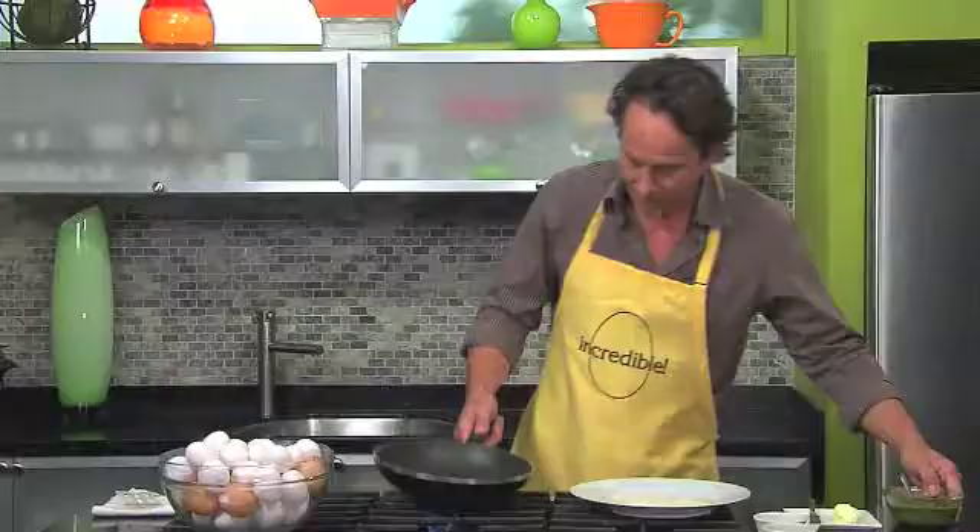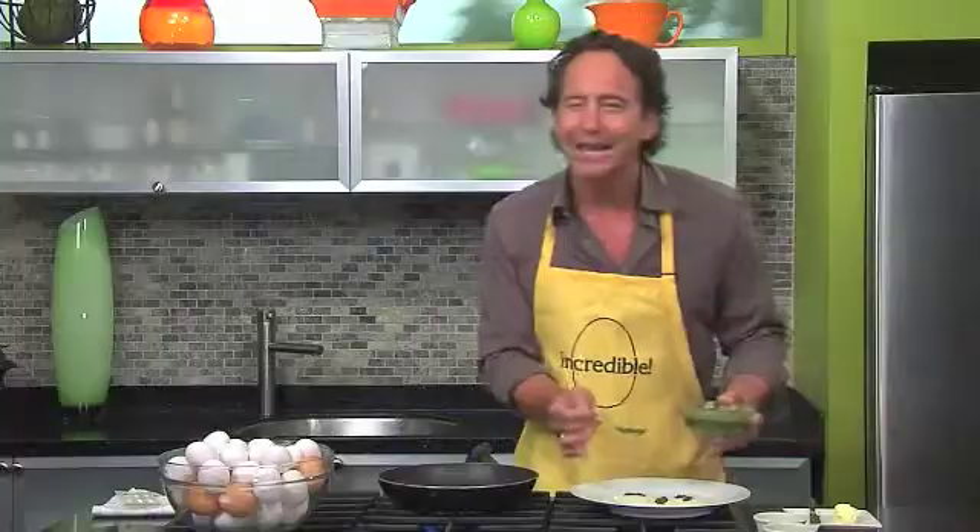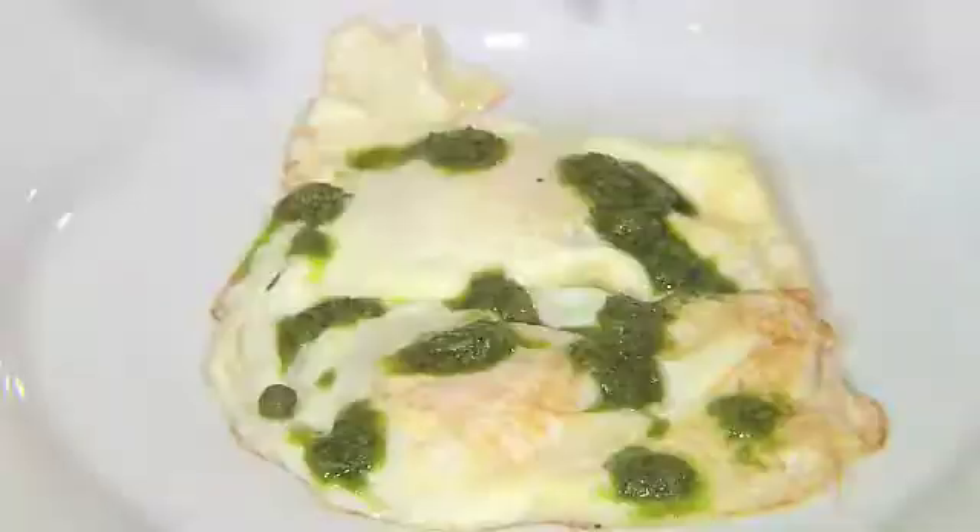So there we are. Eggs are ready. We're going to put the salsa verde on top. Not only is the color beautiful, but the second it hits the hot egg, you get all the perfume of those herbs and the garlic. This is one time my kids will eat something that's green.